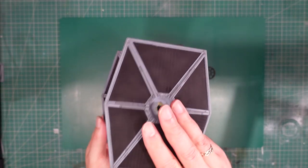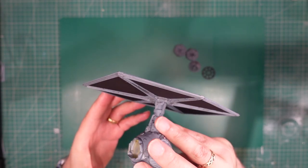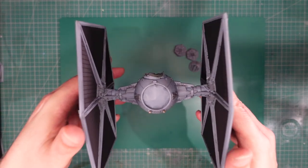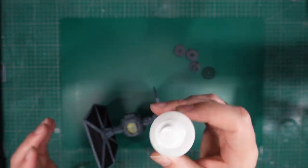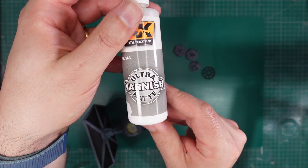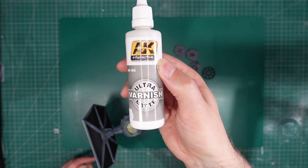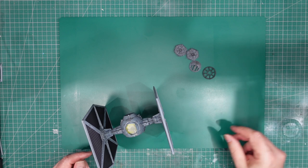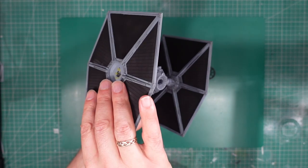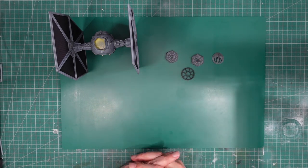I haven't actually given it a coat of matte varnish yet, and my thinking there is that I don't really want to put another coat of anything on here because I've had to scrape paint off here already to get mating surfaces. I don't really want to put another coat of varnish on there and probably scrape it off again. It's been painted, panel lined, and now given a coat of matte varnish. The matte varnish I use - AK's ultra matte varnish - is really nice, airbrushable matte varnish. Dead easy to use, just squirt it in the airbrush and spray it on. I can recommend it - easy to use and easy to get hold of as well.